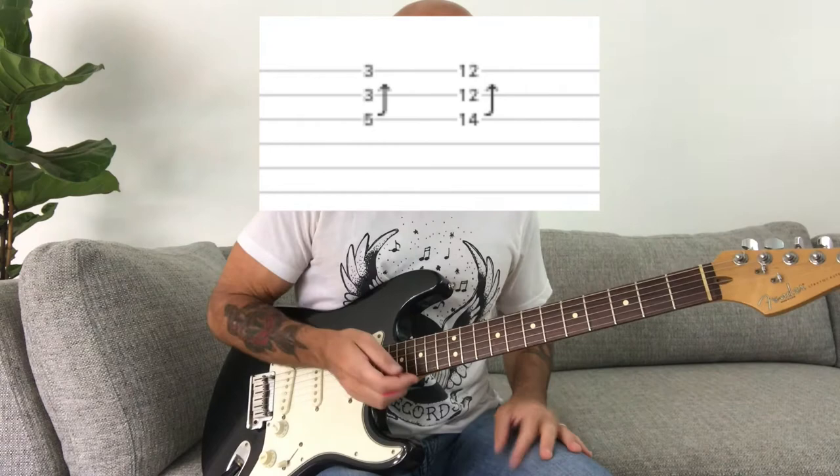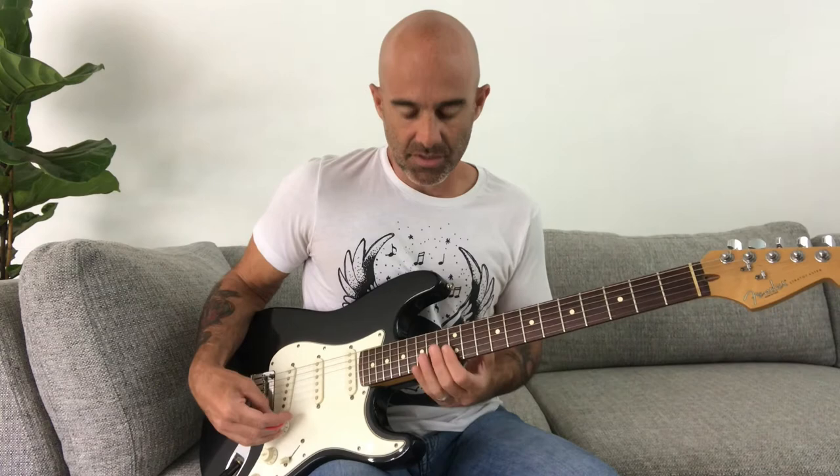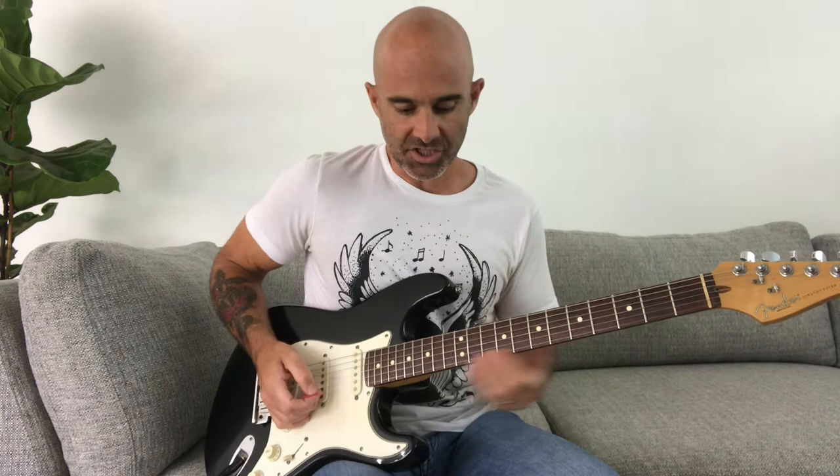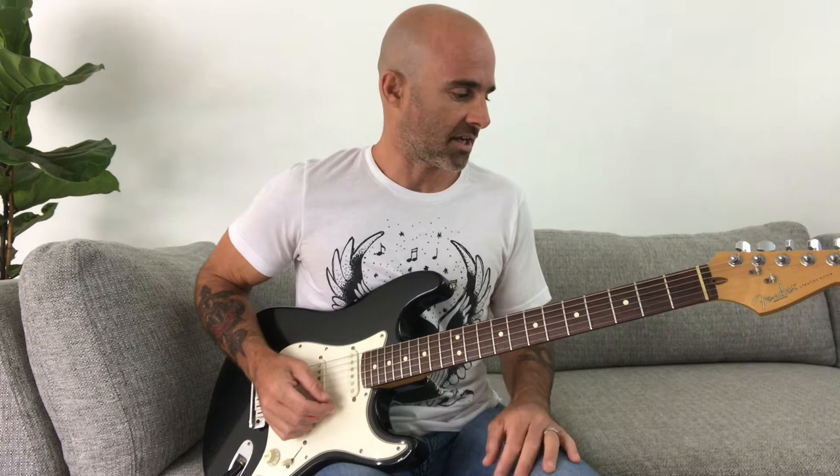That's one of the elements that Greg Ginn is going to use in a lot of leads throughout the Black Flag albums. Then what he's going to do is move up — once we move up to the 12th fret, then it's going to start the lead. And he's going to do these bends on the 15th fret. For the rest of the solo from here on out, it's kind of based on the E minor pentatonic.